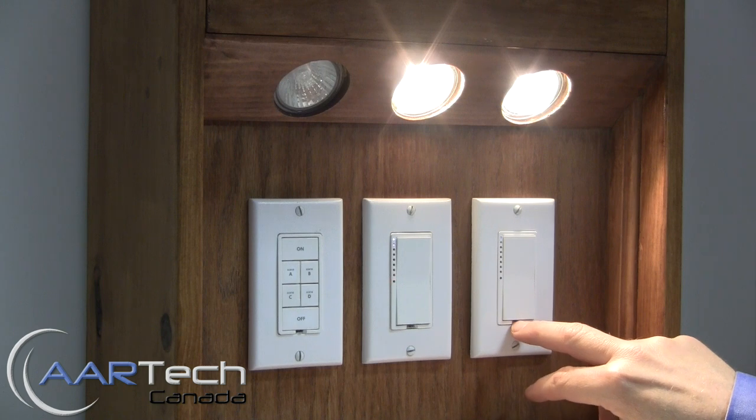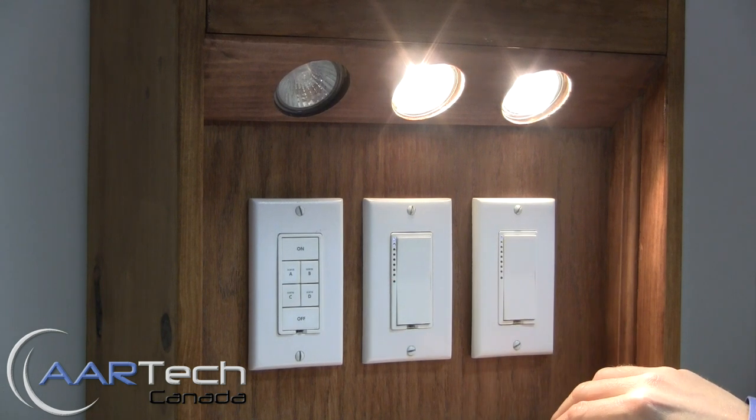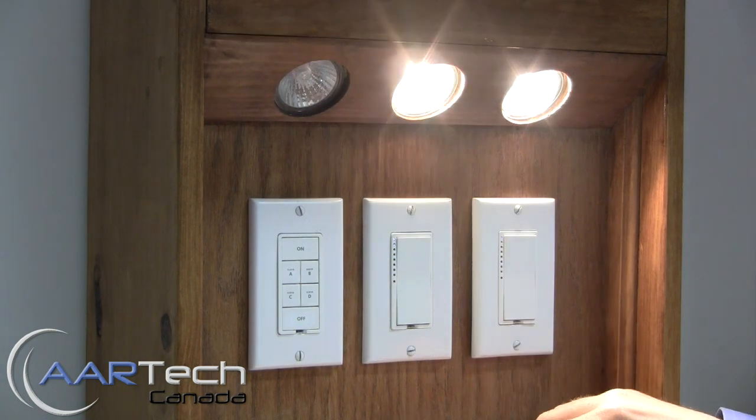Now go to the device you're unlinking, press and hold the set button for three seconds, and that's it — it's now been unlinked.